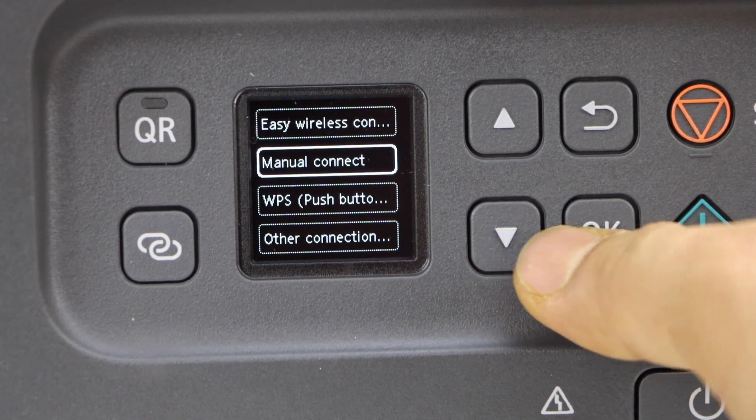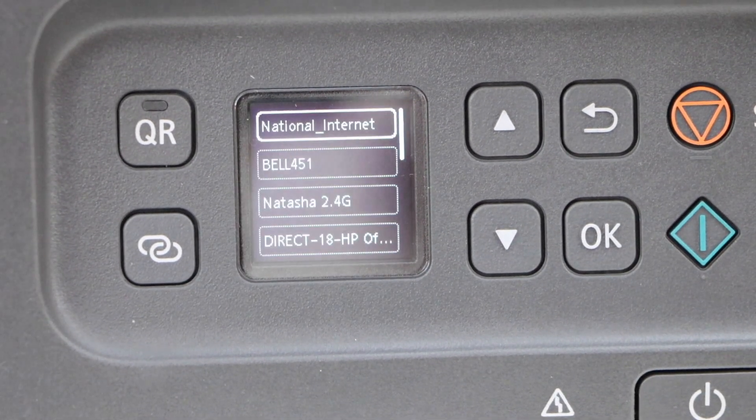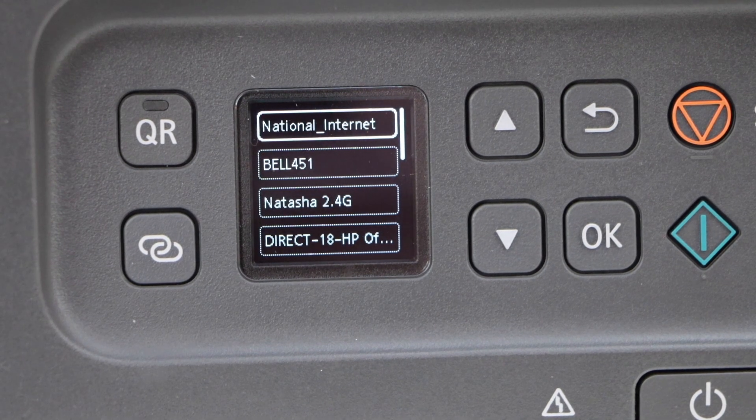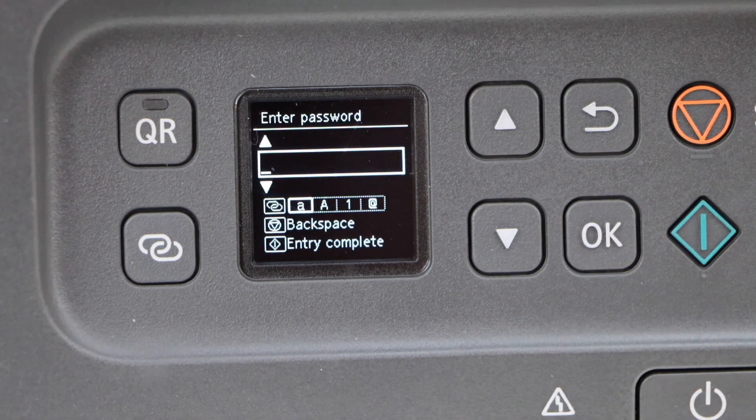Now go down and click on manual connect and press OK. It will search for the available Wi-Fi networks. Select your Wi-Fi network and press OK again.